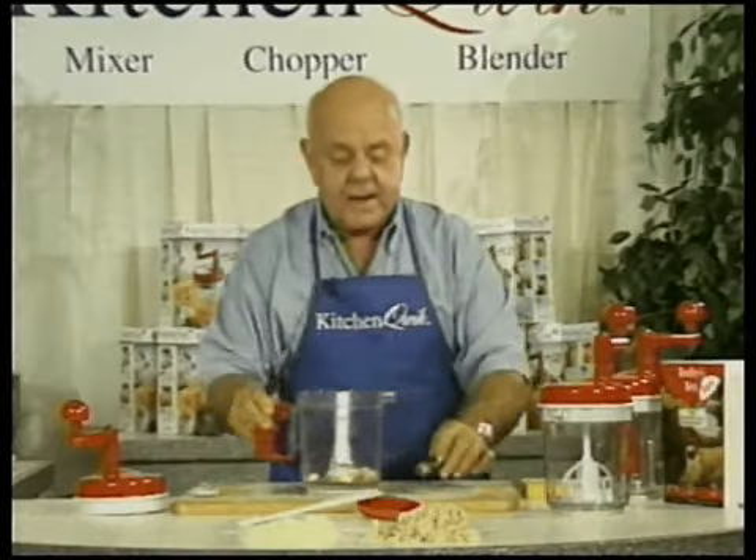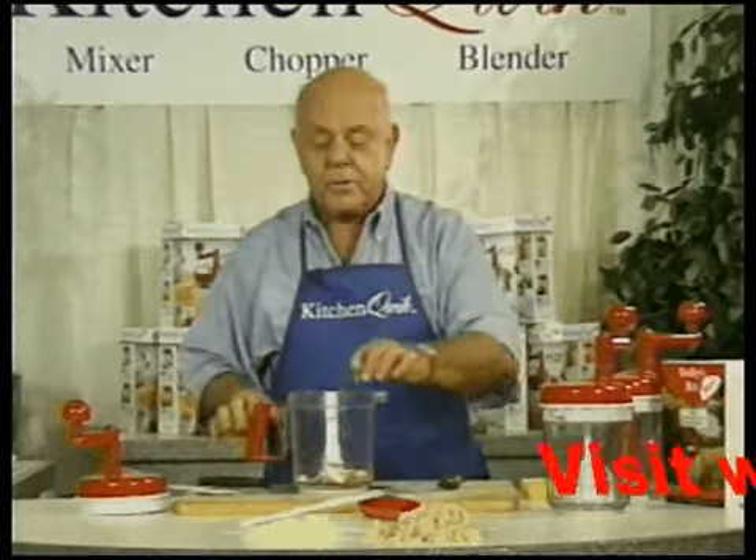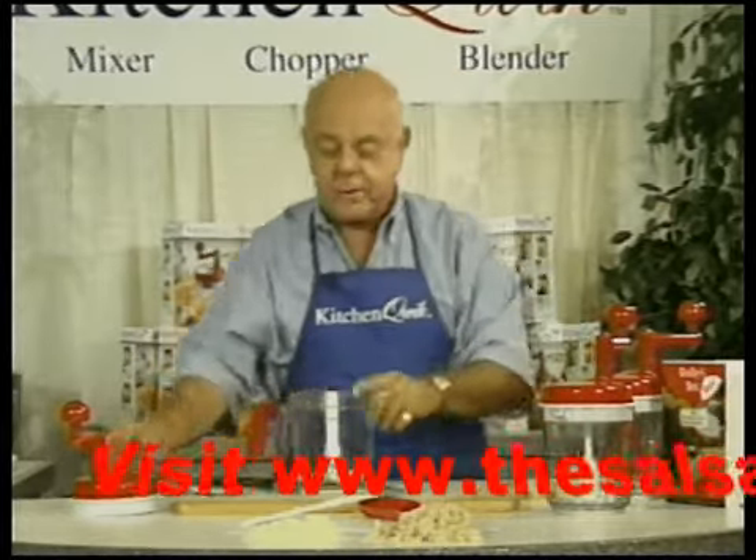There is garlic. I put in a little bit of green pepper. I'm also going to put in a slice of a jalapeño. You can use a serrano chili pepper or an habanero chili pepper.